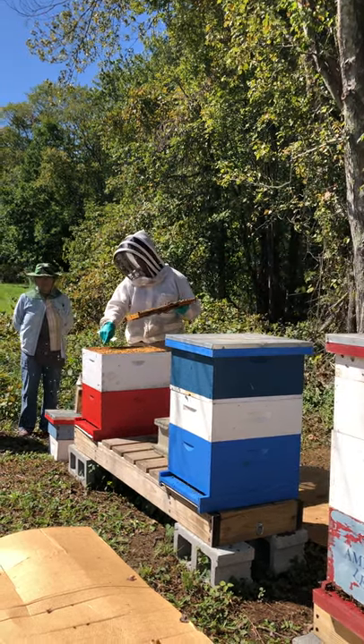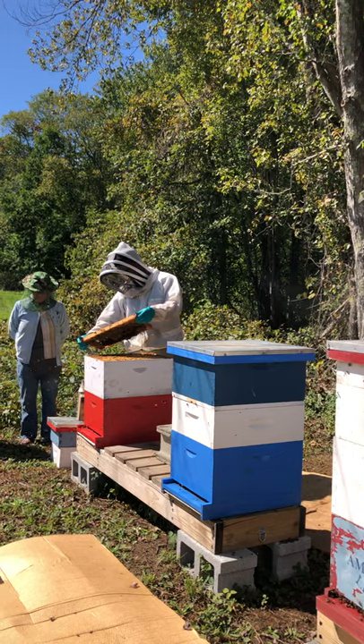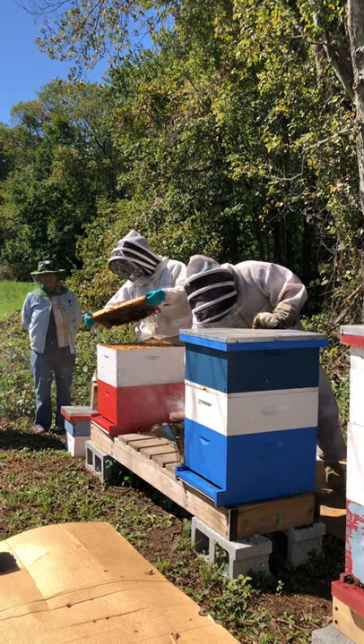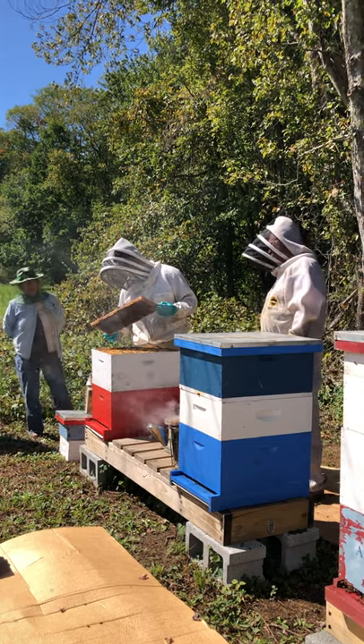I always start with this frame on one end — doesn't matter what side. I scan it carefully for the queen; I wouldn't expect her to be on here, but you never know. I'm also looking generally at what's going on — taking mental notes of how much honey, how much pollen. There's no brood on this frame yet.